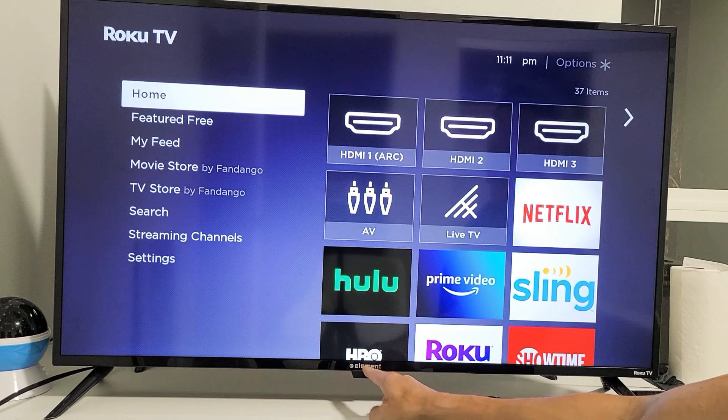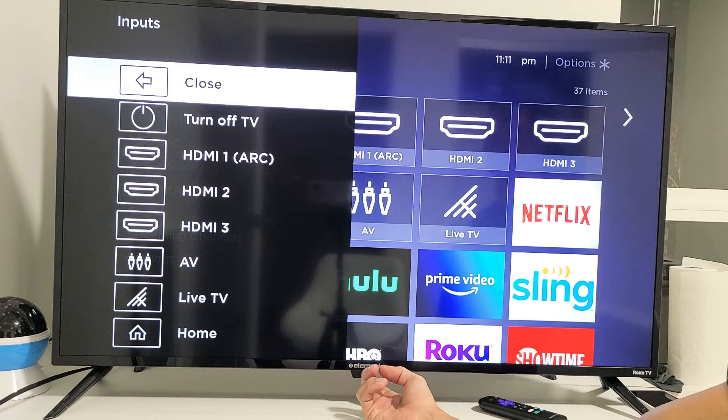Go ahead and press the button, and then you have all these options. You can turn off the TV, you can switch HDMI ports, AV, live TV.